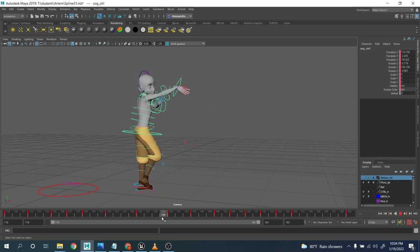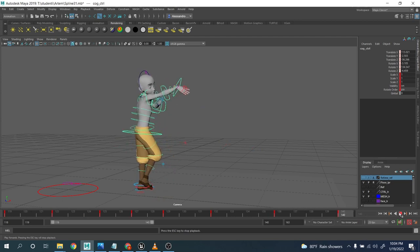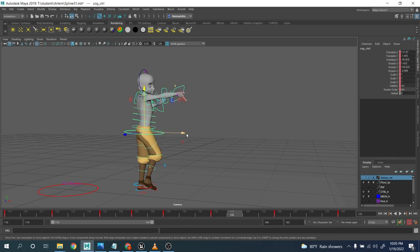Now we are done with the spacing, and I want to close this first section and take a look at the arc. The thing I really want you to understand: I'm going to do one section at a time. I'll start with the COG translation and rotation, then move to the legs, then continue with the rest of the chain — the spine, arms, neck, head, and so on. The COG moves everything else, so especially when it comes to rotation, it affects the arc of the upper chest, the arms and everything.